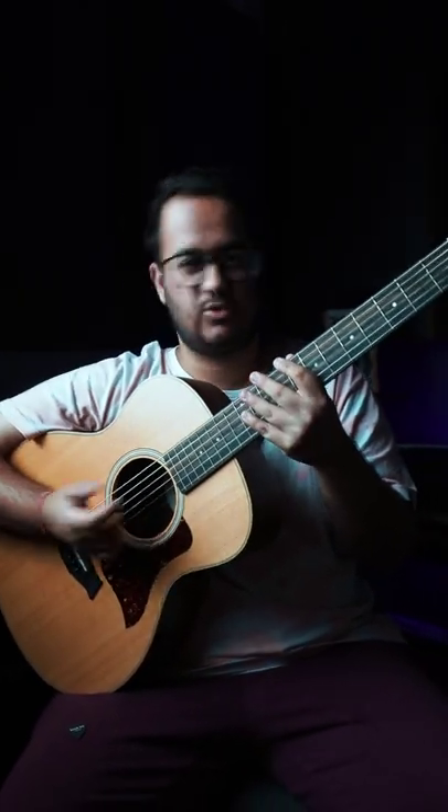The song from the movie Dostana has a very cool guitar intro. Today we'll see how it plays. We'll start with the Gsus2 shape on the left hand.